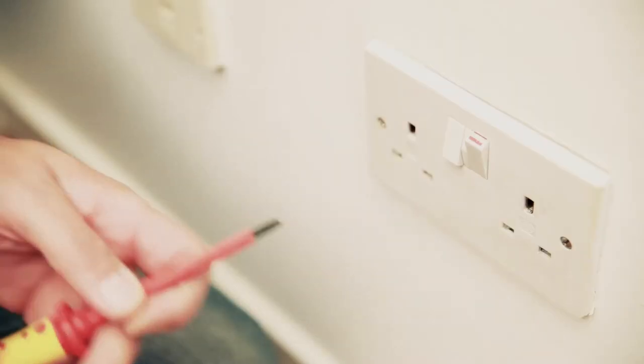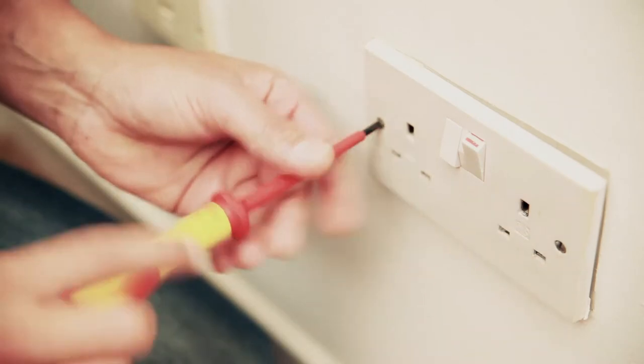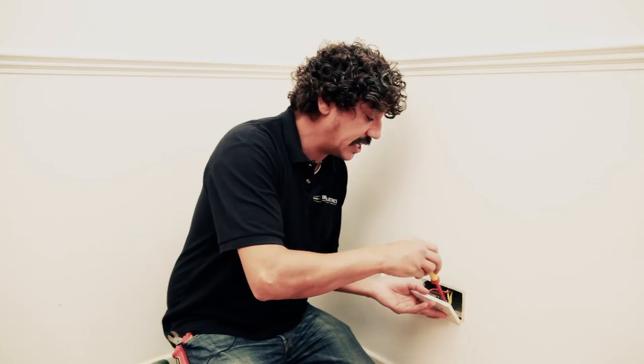When the lights are out, we can start to work on this socket. Let's have a bash — undo the screws. I've just got to disconnect these cables. Now we've got it off.